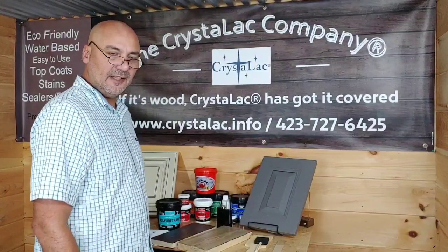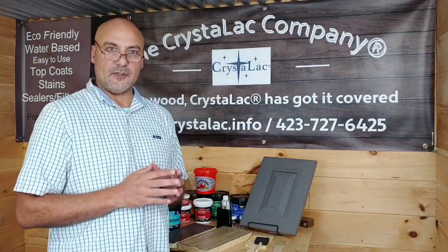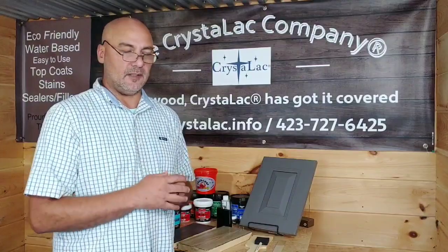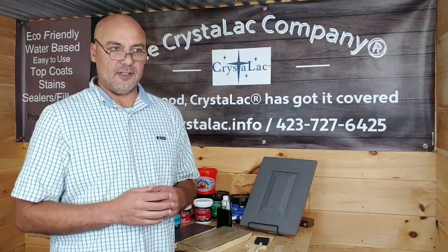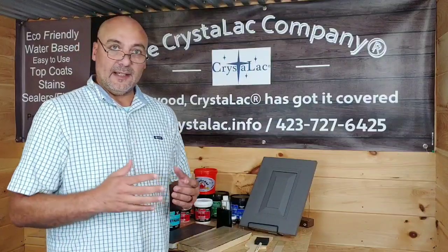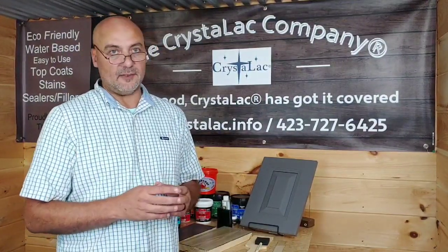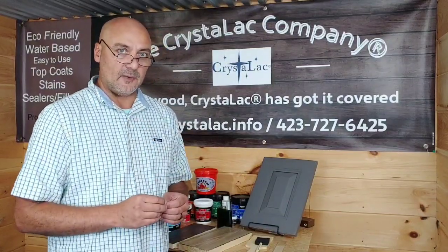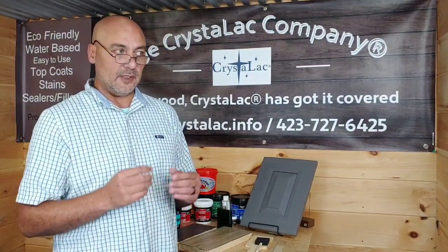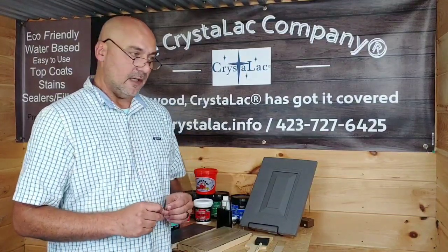Hey guys, David here at the Crystallac Company again. I wanted to take the opportunity today to talk to you all about application of water-based products. Everyone is experiencing the humidity, the heat, and so there are some tips and tricks I want to pass on to you when using a water-based product that are going to make the application a lot easier.